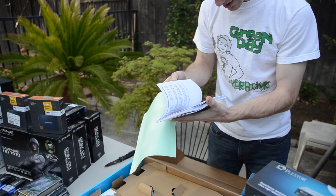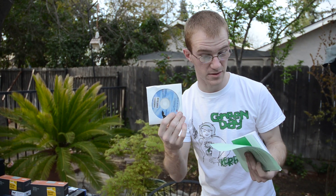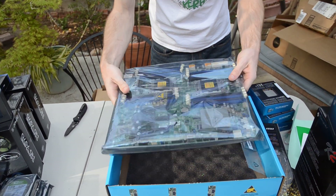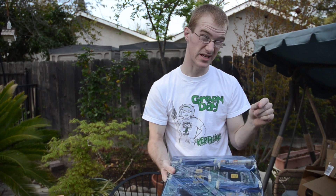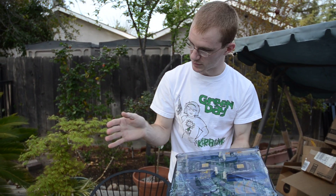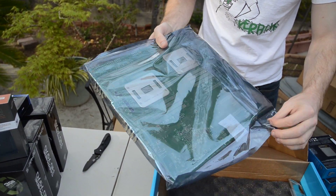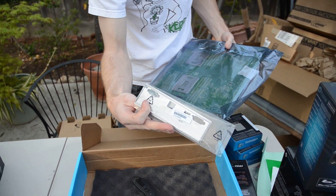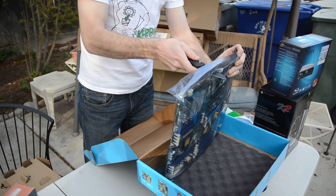We've got a manual here — all in English, that's good. We've got our driver disc; hopefully I don't have to use that, though maybe there are some RAID drivers on there. Let me pull this back — and there she is. This is actually an eATX board. Most other server boards are SSI EEB, SSI CEB, eEATX, or SWTX — really weird sizes that don't even fit in standard cases. But this will fit no problem in any eATX case.